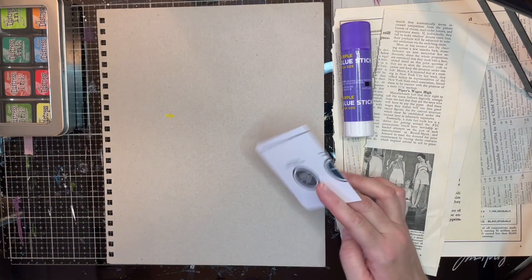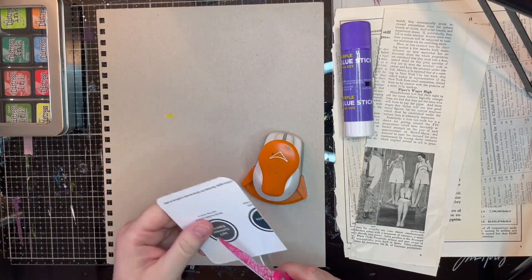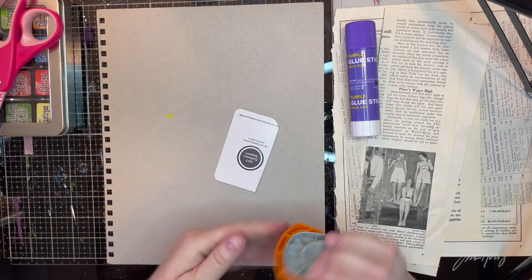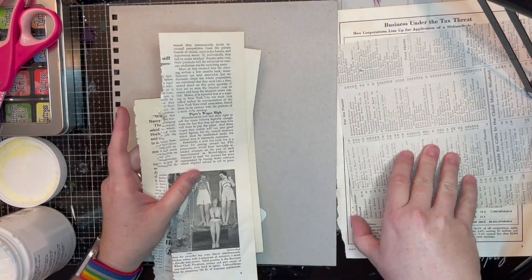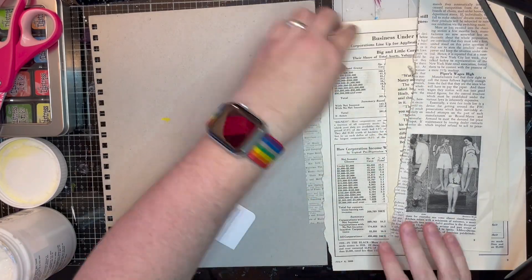Hello everybody, and welcome back to Teensy Vintage. This is Teresa. As you can probably hear, I still have a cold — actually it's COVID. So make sure you get those vaccines, kids. Get tested and take care of yourselves because this is no fun.